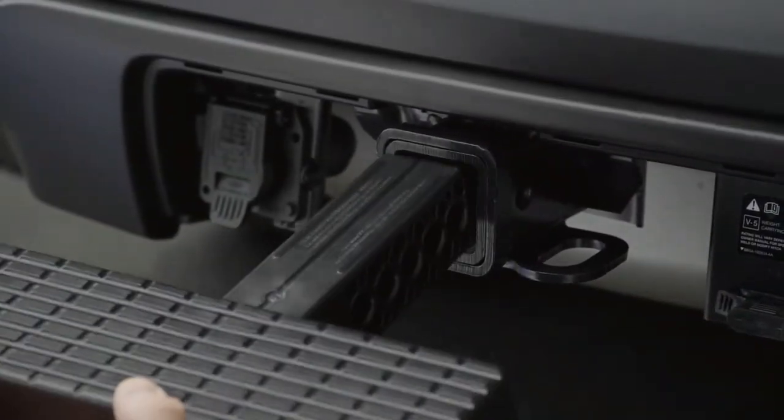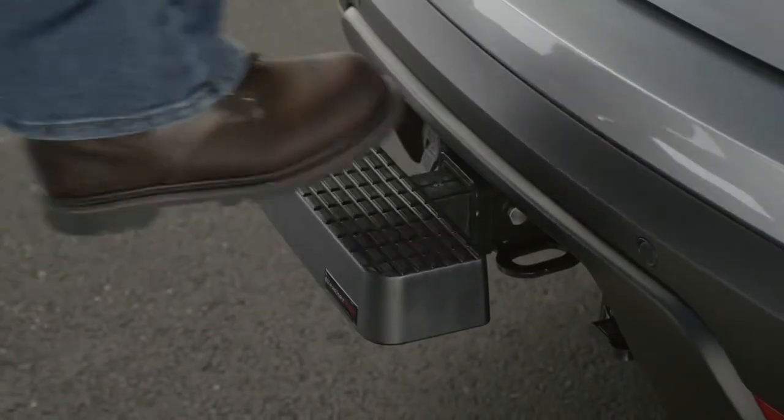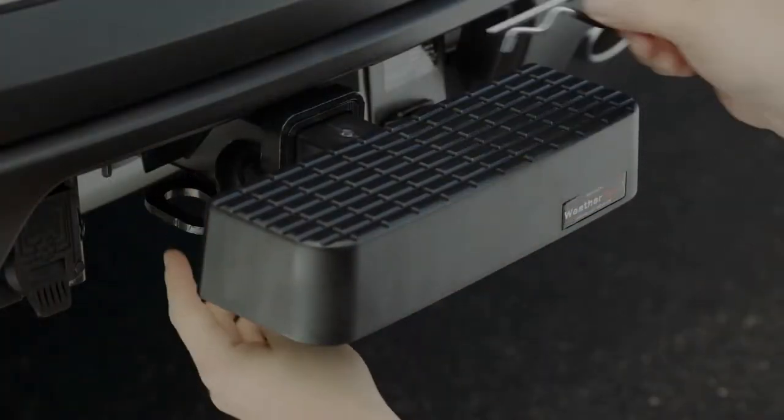Just insert the Bump Step shaft fully into the receiver, then back it out only enough to allow the ball of the foot to rest centered on the Bump Step with the tip of the shoe just clearing the bumper. Then secure with a hitch pin.